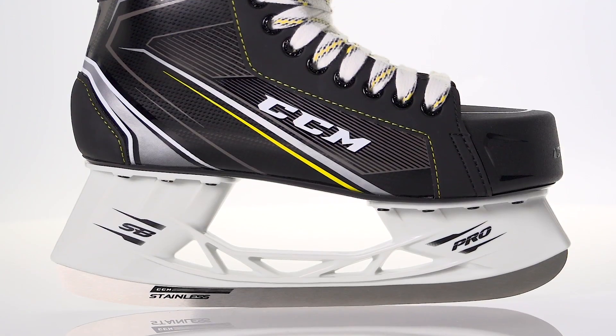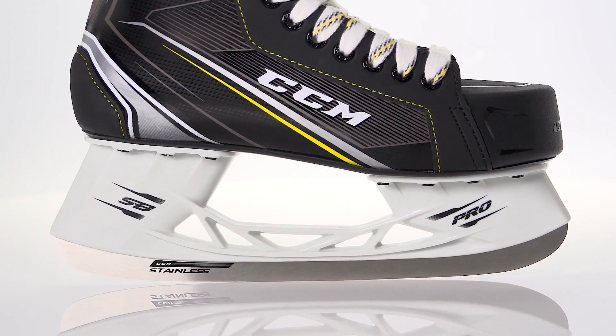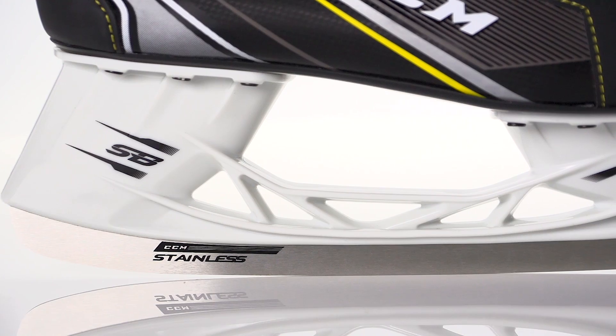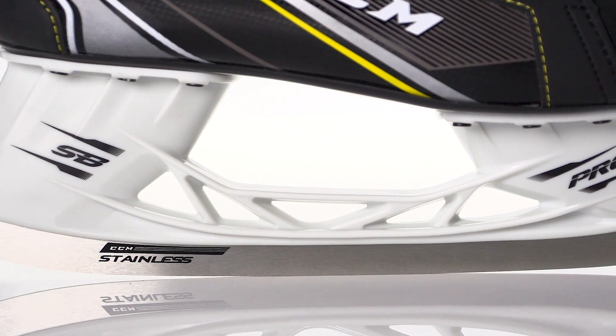We have Speedblade stainless steel runners and these are sitting in Speedblade Pro holders. The runners are not removable but the Speedblade Pro holder does feature a very similar design to what we see in top line skates, meaning it gives you good rigidity for better energy transfer and power.